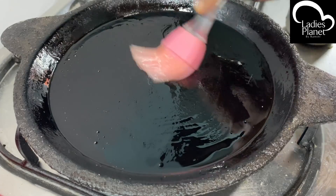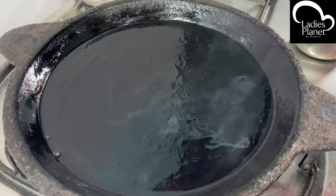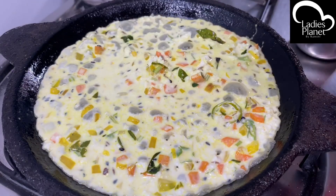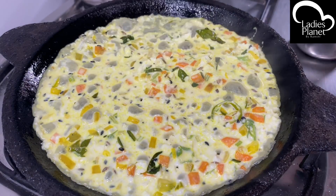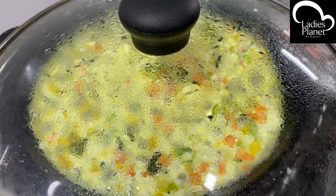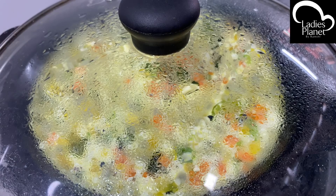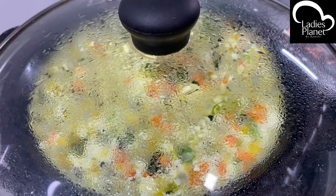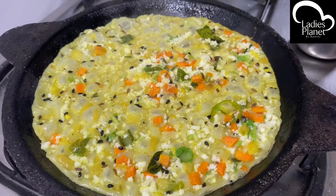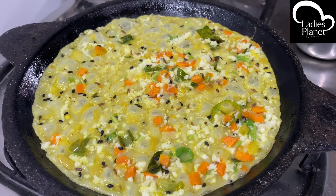It is ready for the non-stick pan. We will do the video on the non-stick pan. We will taste it well for the non-stick pan. You will taste it well with the mint. The mint will be cooked well after a little.